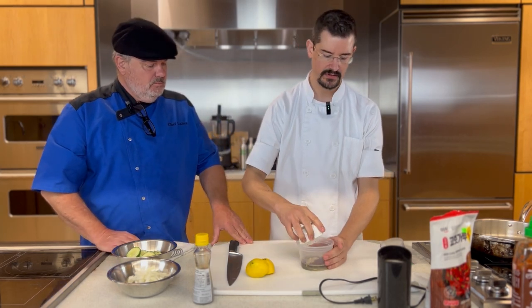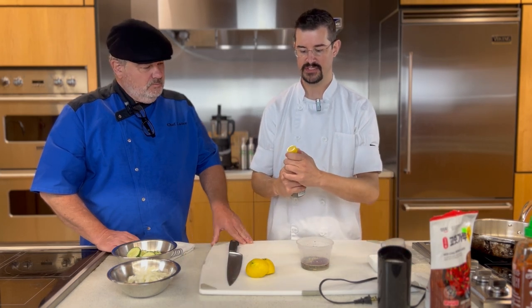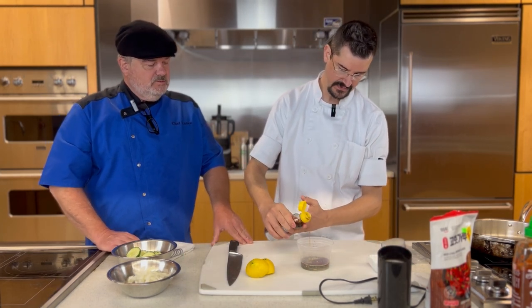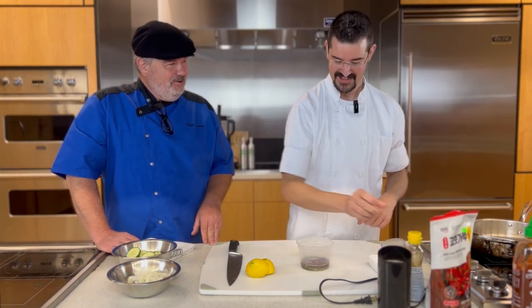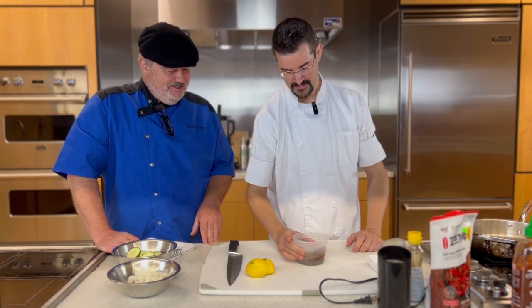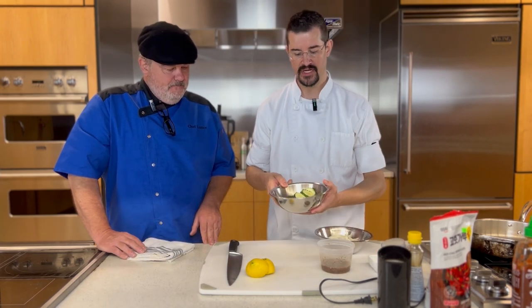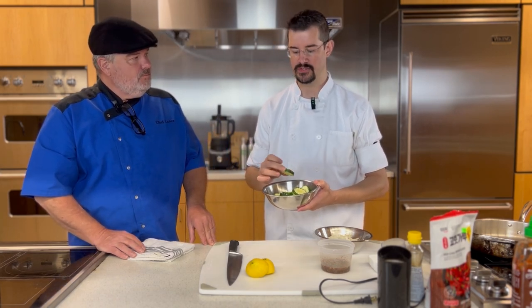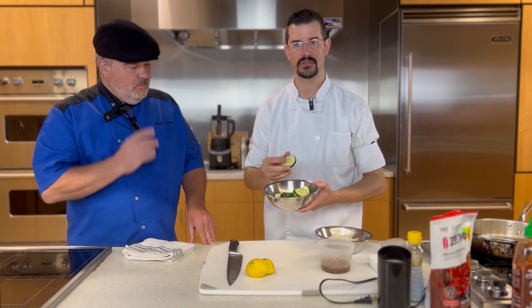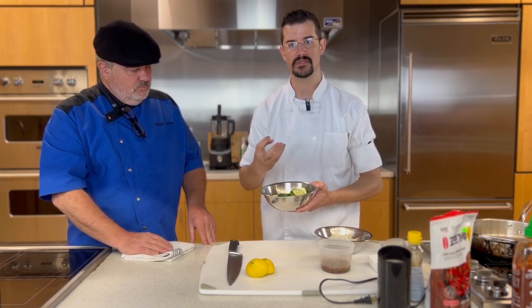I'm going to go ahead and add my garlic. And last, I'm going to add just a touch of sesame oil. I love sesame oil. Now we have our cucumbers — I cut these on a mandolin to give ridges. This just helps hold the dressing, just like your pastas: if you have a textured noodle or textured surface, it just grabs that dressing.